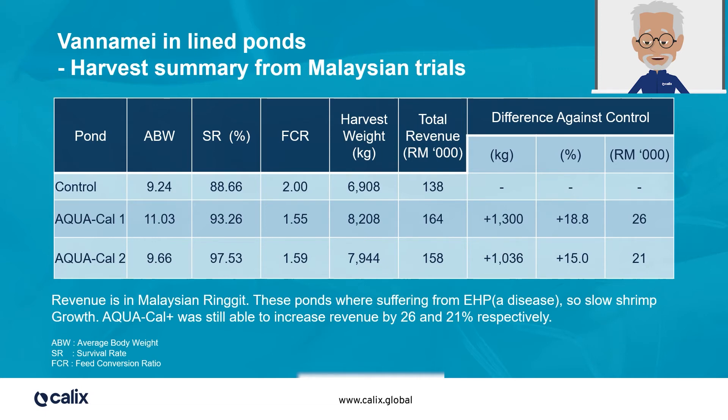In the second Aquacal Plus pond, similar conditions were followed, but the drainage was done monthly. The average body weight, or ABW, increased in both Aquacal Plus ponds. The survival rate was increased in both ponds. The feed conversion ratio, FCR, was significantly reduced in both ponds. The harvest weight was significantly increased in both ponds. Last but not least, revenue significantly increased in both ponds, by 26 and 21% respectively.